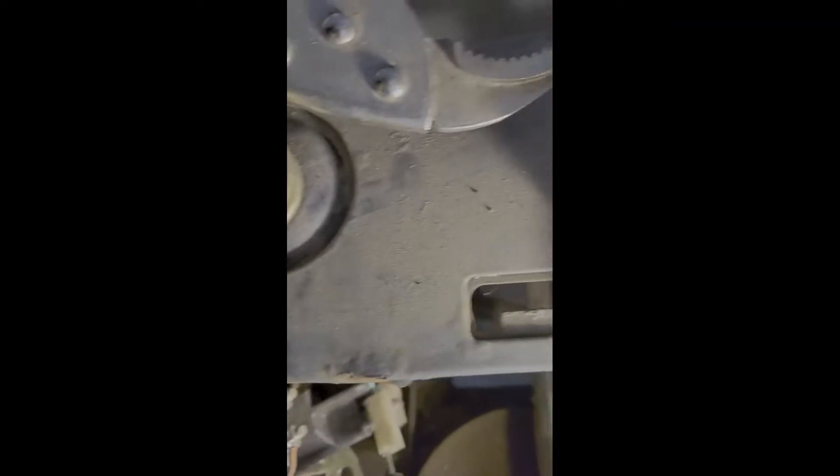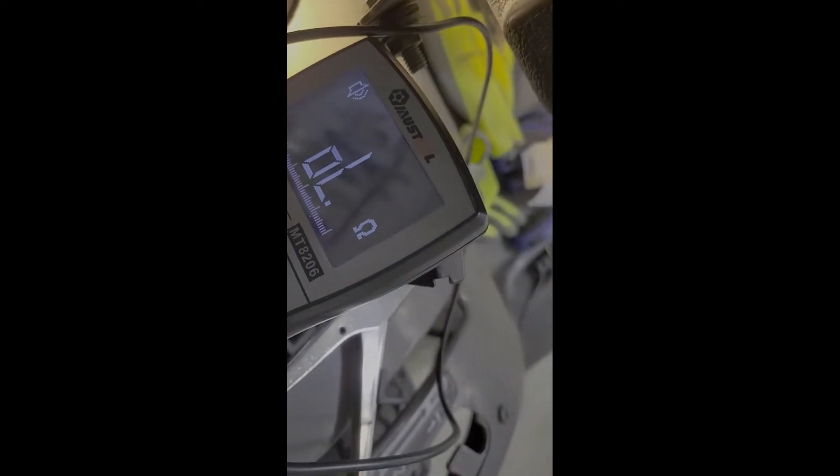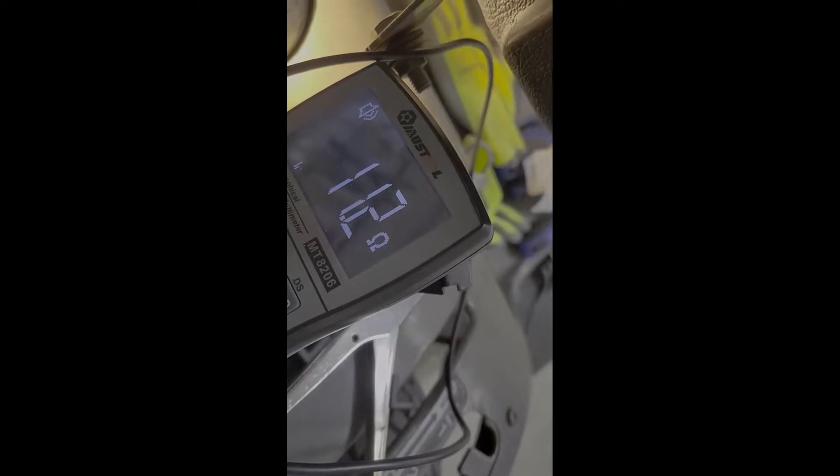Testing the green wire — this goes to one side of the solenoid and that's supposed to be ground. I can hear the continuity beep — that is ground, so that wire is okay. Checking the solenoid itself — it's reading about 12 ohms.